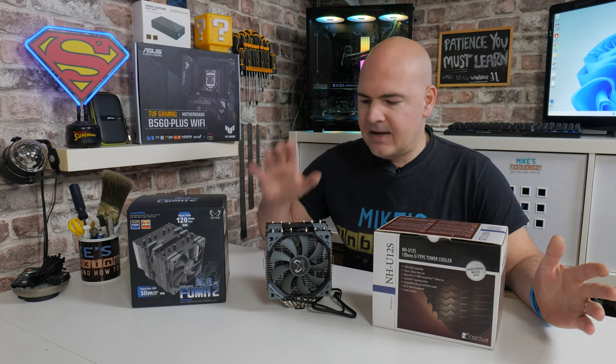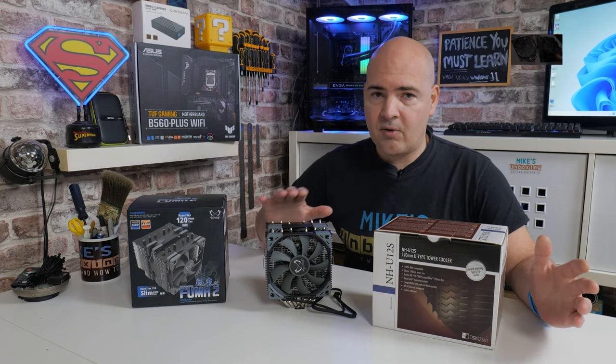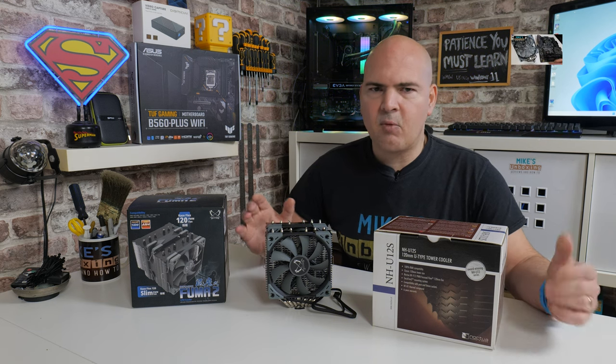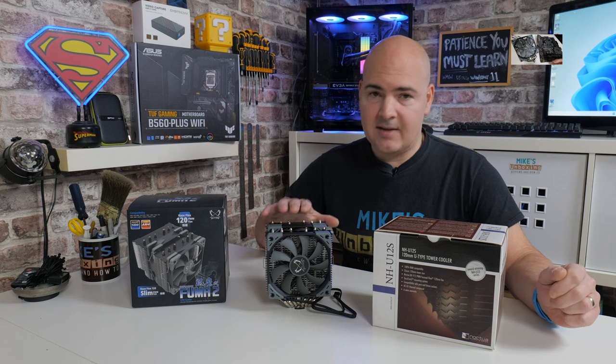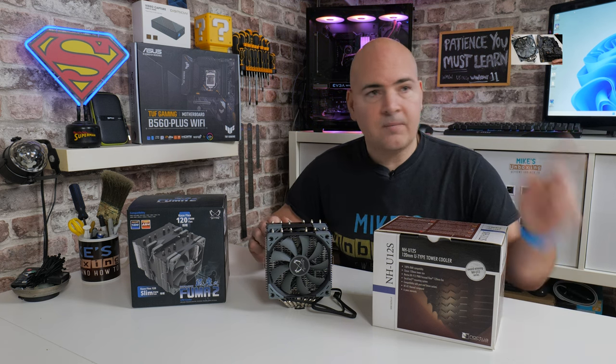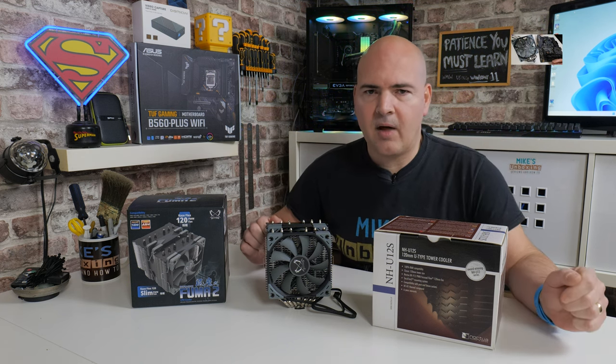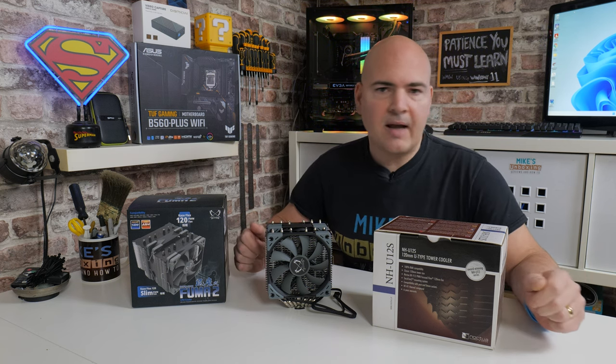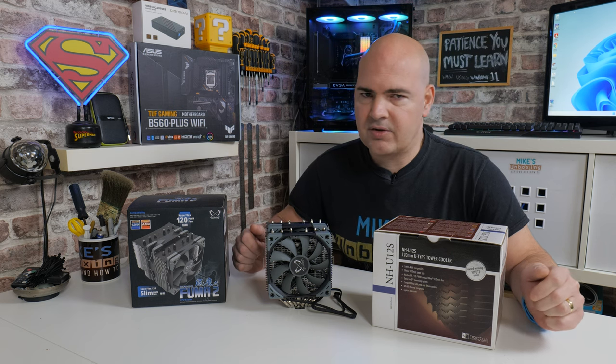In this particular video we won't be doing an installation. We've already done a separate video for that to keep the content to a more manageable size. If you want to see how easy this is to install on the AM4 platform, you can click the link to see how that works out. In this video we'll go through a quick unboxing, show you what you get in the box, and then head straight into the temperature tests.